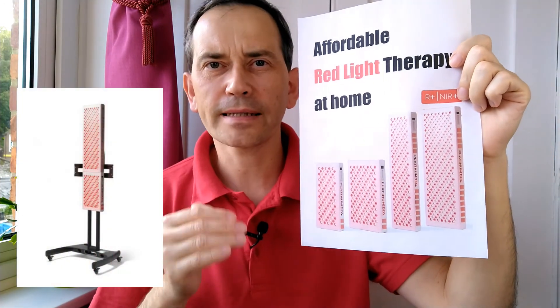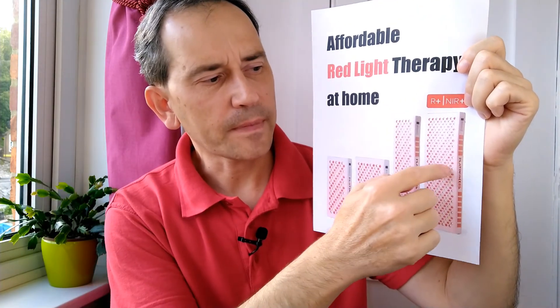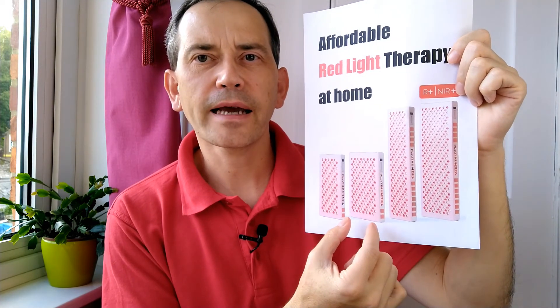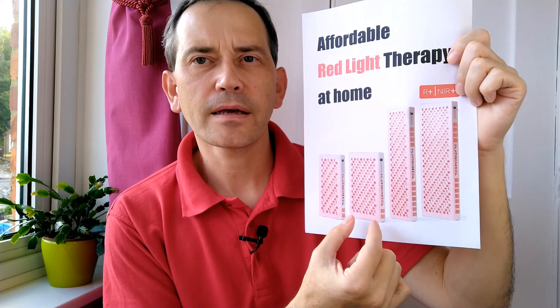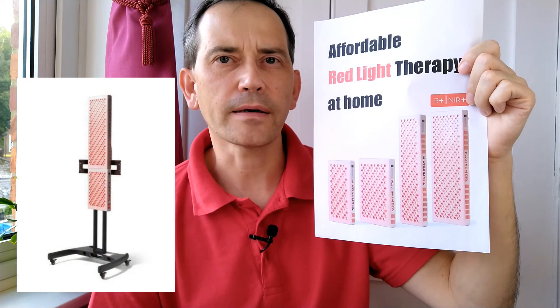Plan that in the future you'll have a full body setup — for which I would choose Bio 900 or Bio Max 900 size. So get the same-width smaller light, meaning the Bio Max 450. That light will be exactly the same width and they will match together when stacked, so you can start with this one and buy the other next year.